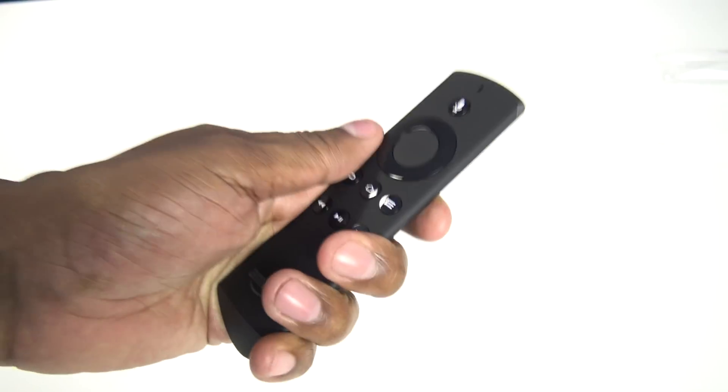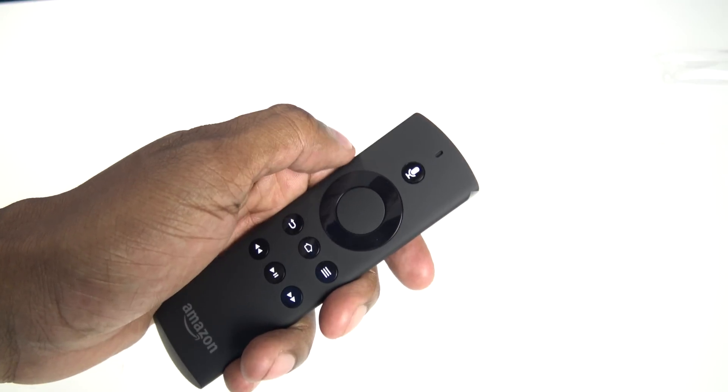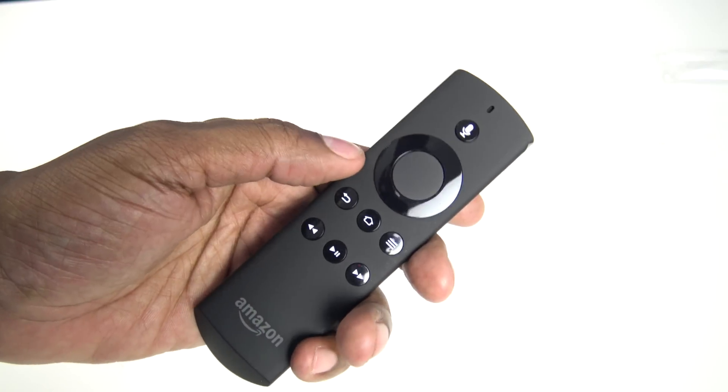The remote control is pretty nice and feels good in the hand. Easy to get to the batteries right there. Up here on the top it has a microphone for voice command. This one didn't come with the Alexa voice service, but I'll go ahead and update it and see what it looks like once we get it set up.